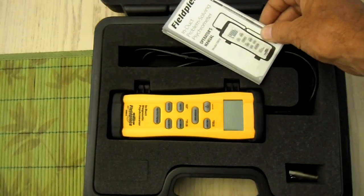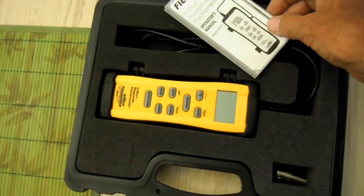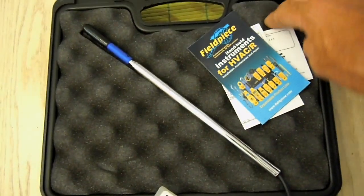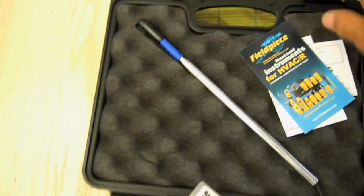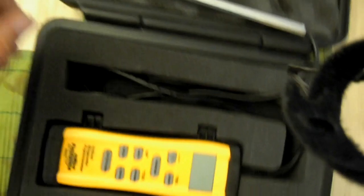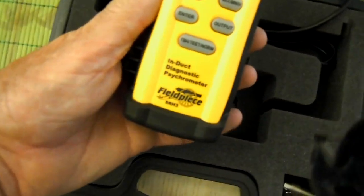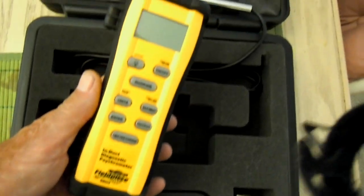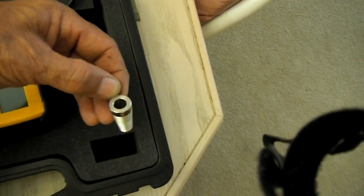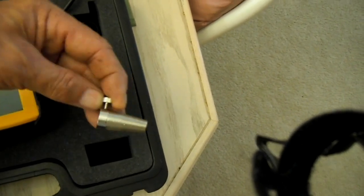The Fieldpiece SRH3 comes in a really nice padded case, very much like many of their other products. It includes the probe or wand, and of course here's the actual SRH3 itself. It also comes with a duct cone holder, which is very handy.